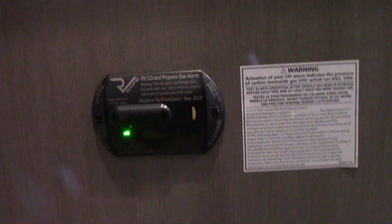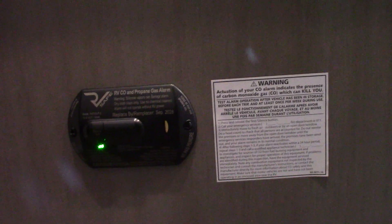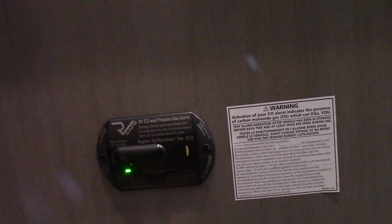This is your carbon monoxide and LP gas detector. It should always be green like it is. If it's not green, get it serviced. It detects carbon monoxide buildup or LP gas leaks — it's very important.